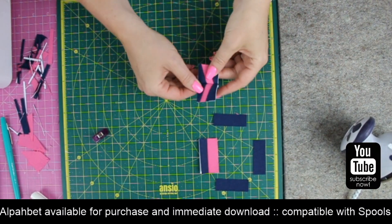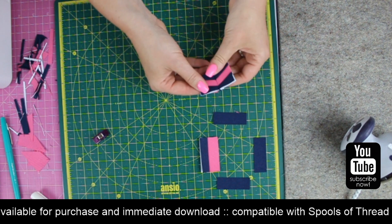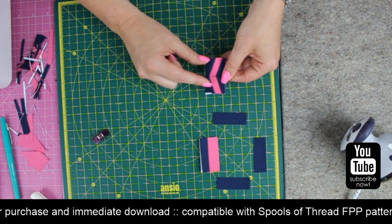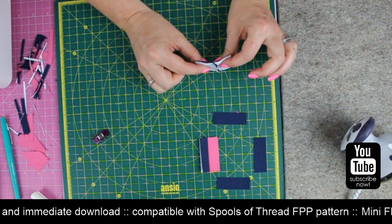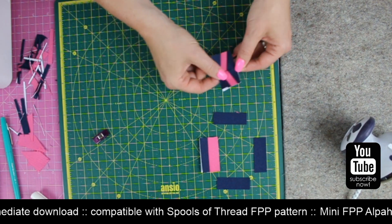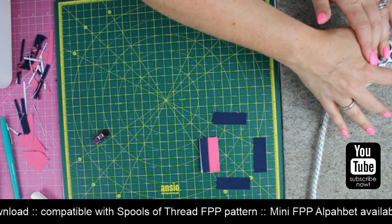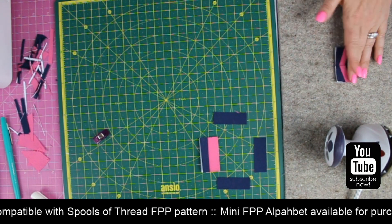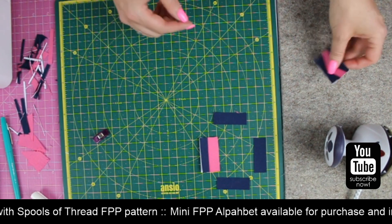I frequently say to people: actually just sew the section again rather than faffing about with unpicking. I'm going to give that a bit of a finger press first. When you are joining pieces together, you just sometimes want to see which direction you want to send your seam allowances in - sometimes they go better one way than the other. That one looks quite good. I'll give that a press and let that cool to allow the seam to set, because it likes to bounce back up, particularly with the paper in the way. That's your AB section.